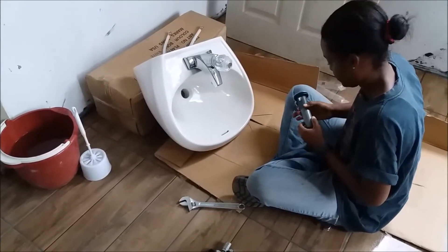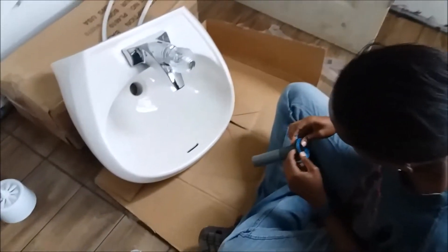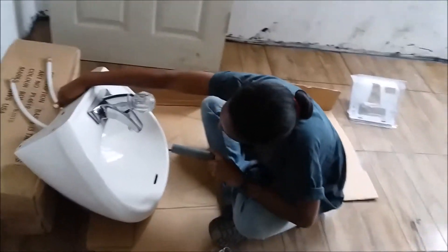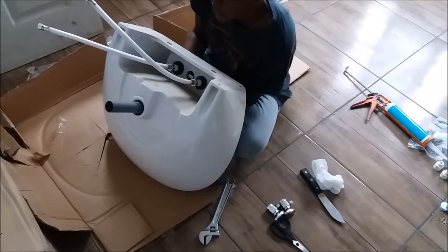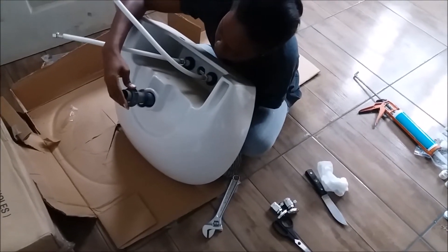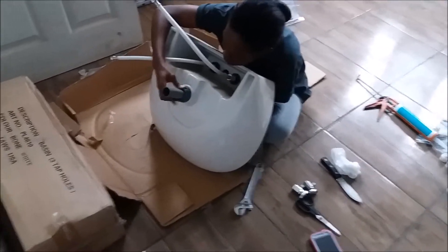Here is the basin with the faucet attached. Next we're going to do the pop plug, which is the drain section of the basin. This is called a pedestal basin — you have different basin types: wall-hung, pedestal, and under-mount. We're using a pedestal in this bathroom.